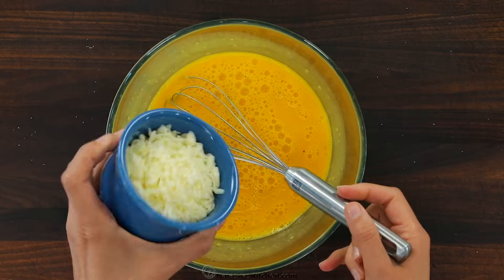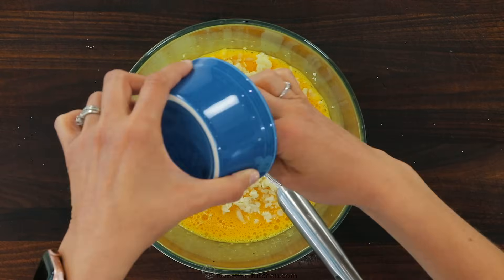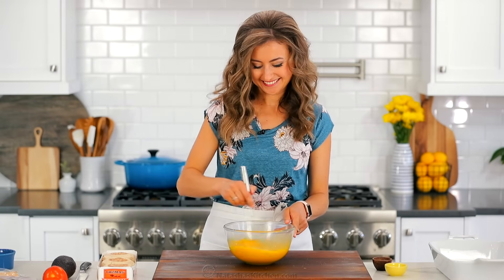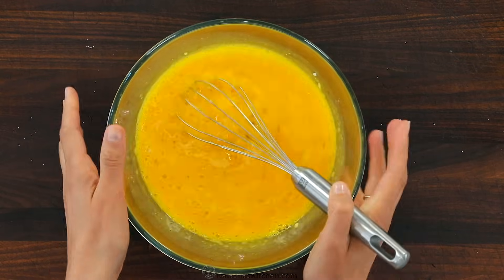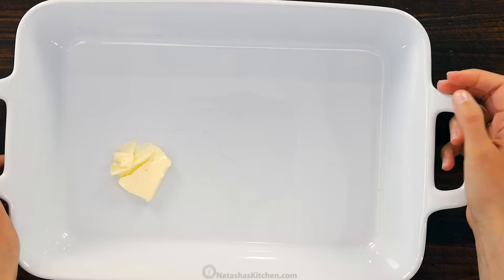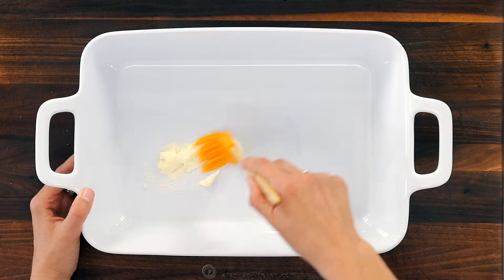Stir in a generous one-half cup of shredded mozzarella, or you can use your favorite cheese. Stir just to combine. Now generously butter a 9 by 13 casserole so your eggs will release easily once they're baked.